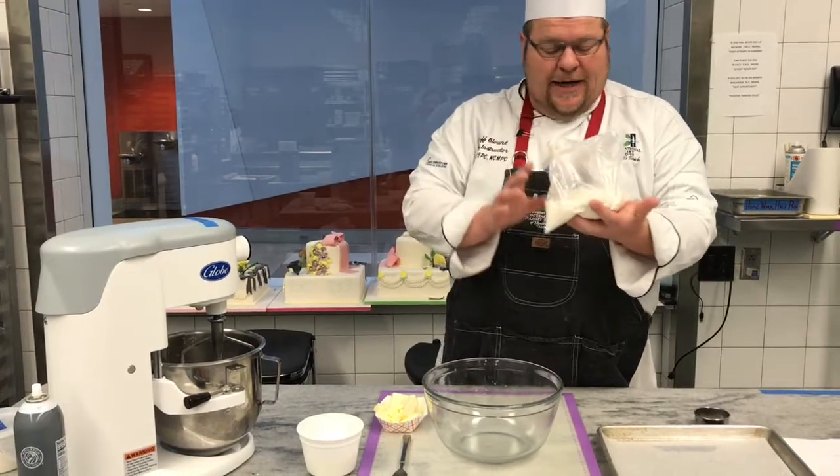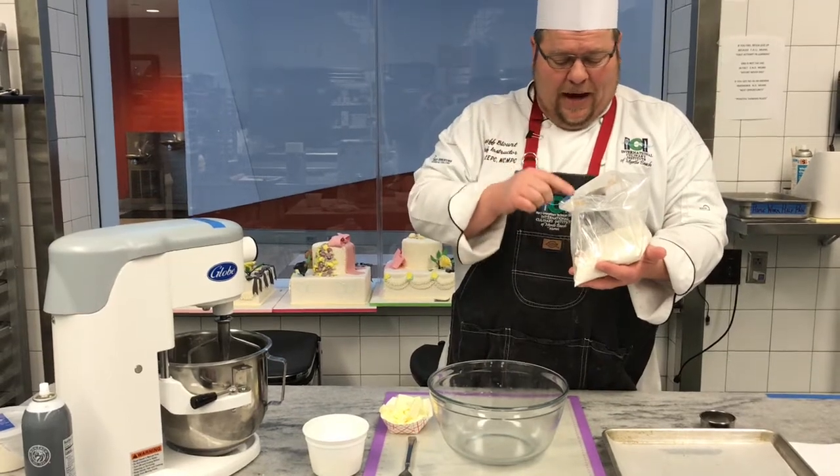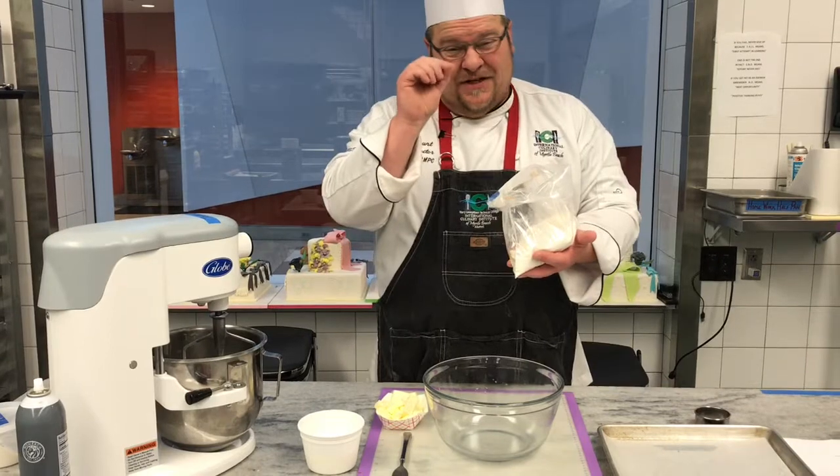I have all my dry ingredients here. I don't need to sift it because I'm going to be working it. We have flour, baking powder, a little bit of salt, some baking soda, and just a touch of sugar.